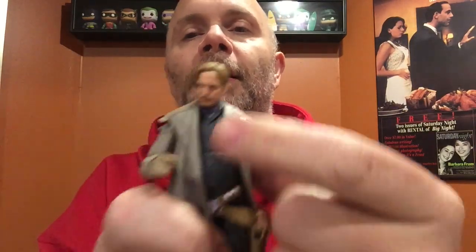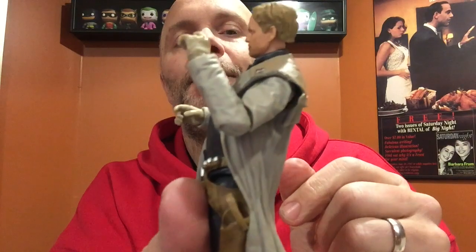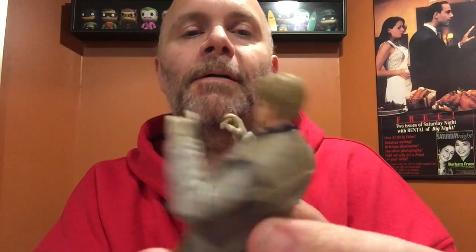He's got a really high ab crunch, but it kind of gives him a beer belly look.